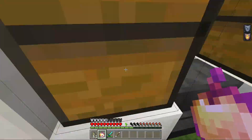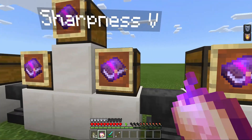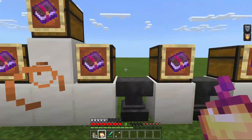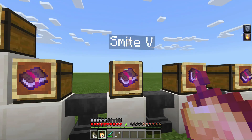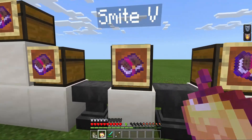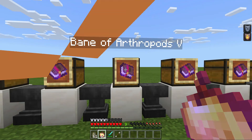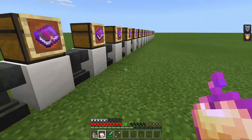The first weapon enchantment is Sharpness 5, which goes on your diamond sword, netherite sword, whatever sword you want. It just deals a lot more damage to anything you hit. Next one is Smite 5, which you put on your sword as well — you can also put it on an axe. Smite 5 really just hurts undead mobs more, so like zombies, skeletons, and the Wither. This is a very good enchantment if you are fighting the Wither.